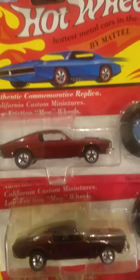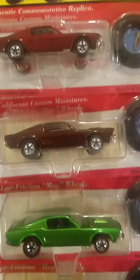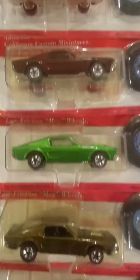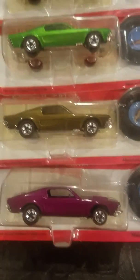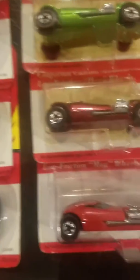Got kind of a brownish red, dark brown, green, olive green, and magenta. Let me go over to the Twin Mills.